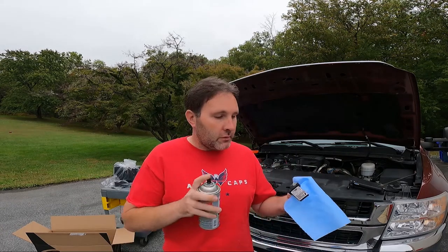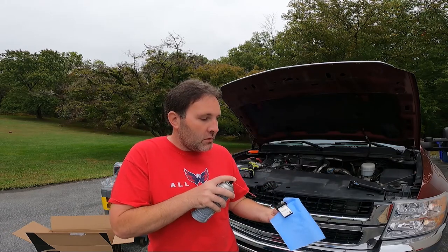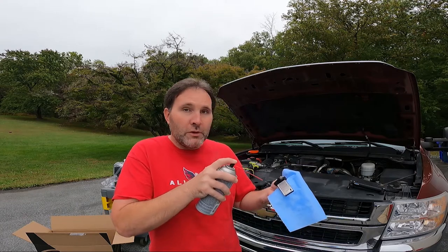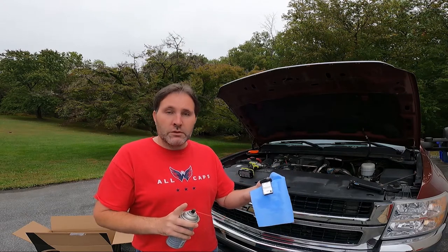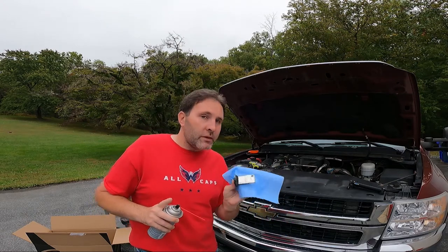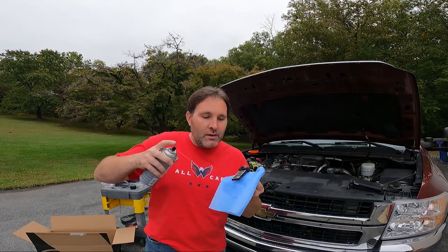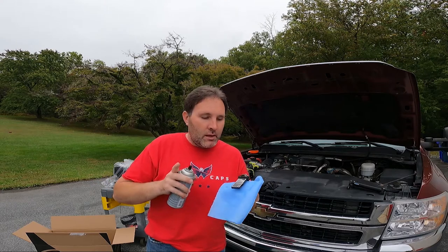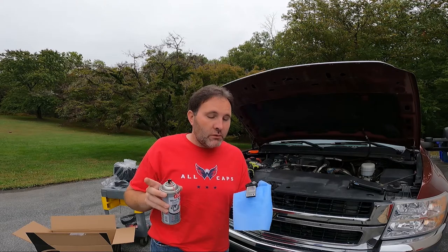All we do on the mass airflow sensor cleaner is just have it on a shop towel and give it a couple little sprays, and then we just let it dry. I don't know on this style — I don't really want to go with the wires in there. Let me know in the comments. Most of them just have that one wire. I think my LBZ had the one-wire one; I know my RX-8 does.